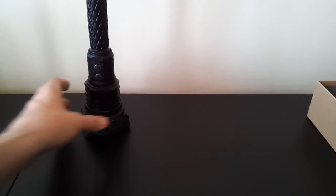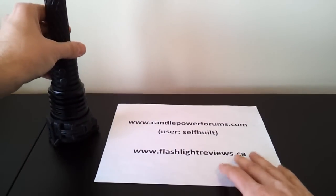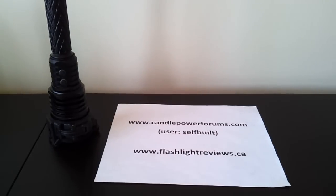Anyway, that gives you an overview of the performance of the light. For full results and testing, please see my full review at Candle Power Forums under the username selfbuilt, or through my personal website at flashlightreviews.ca. Thanks for your time — I hope you found that useful.